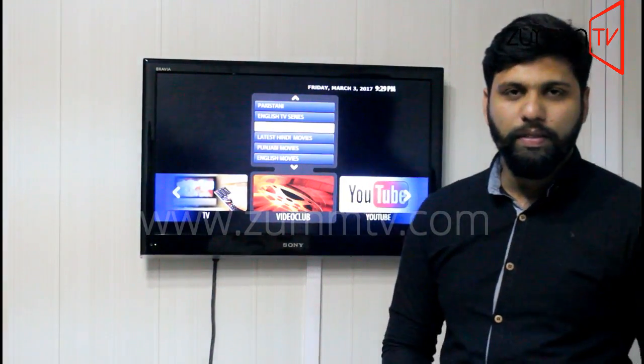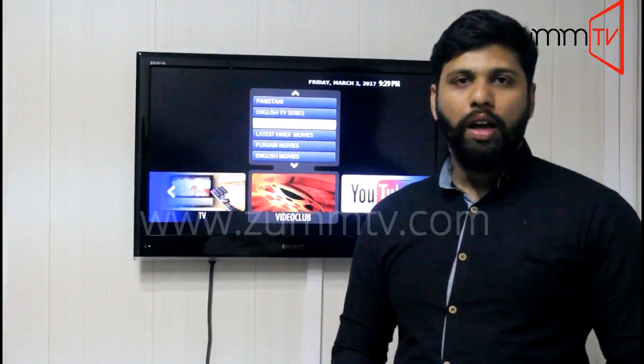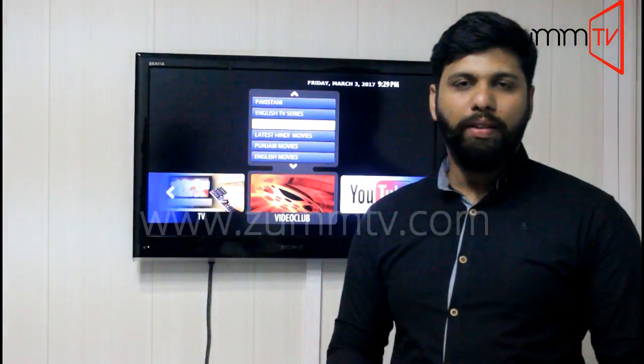Hi there, this is Mohammed again from Zoom TV. In this video I'm going to show you how to change the password for your parental control.